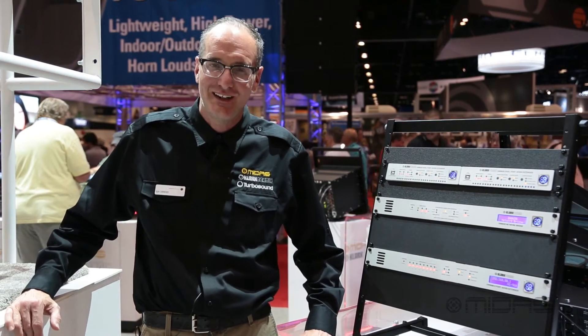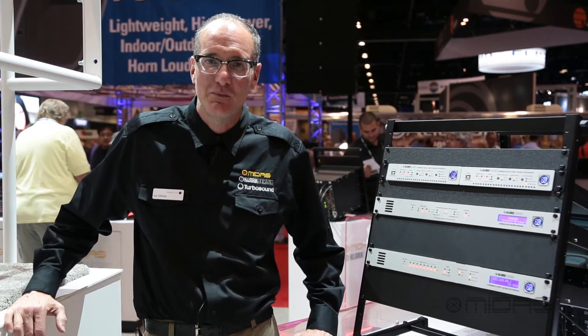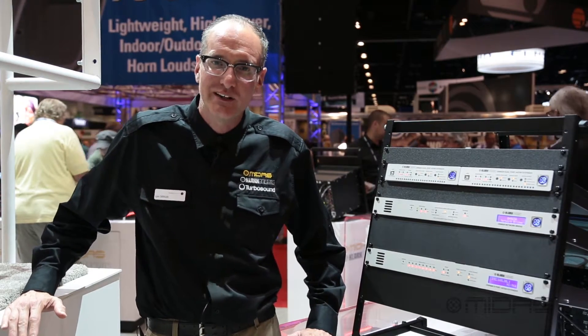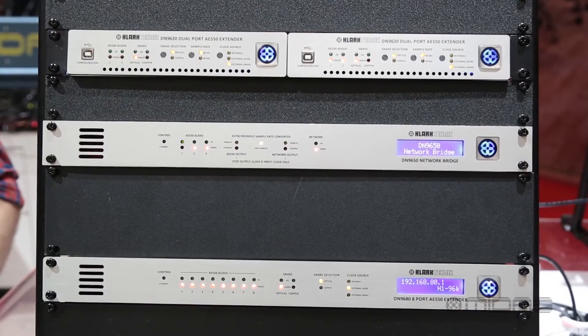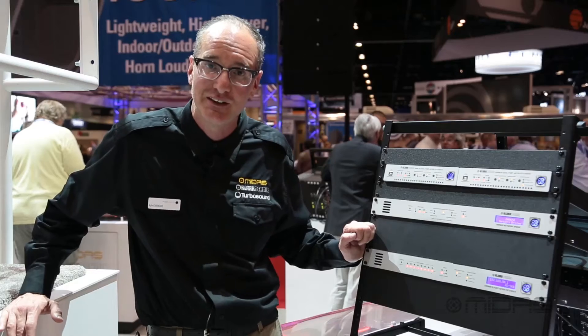Hi, it's Kyle with Midas and Clark Technic. We're here at Infocom Orlando 2015. The information you want to get here at Infocom is about network connectivity. So what we're going to talk about real quick is these Clark Technic pieces for port extension, bridge converter, and extension 8 ports for all the Midas Pro Series stuff.